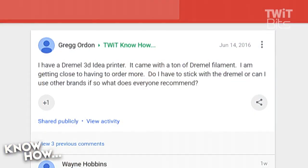Which is why we want to answer a question from Greg Orden. He asks: I have a Dremel 3D Idea printer. It came with a ton of Dremel filament, but I'm getting close to having to order more. Do I have to stick with Dremel, or can I use other brands? And if so, what does everyone recommend?